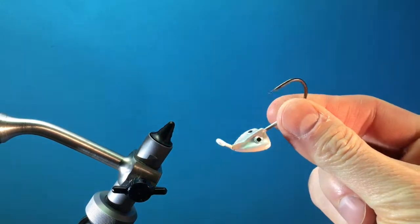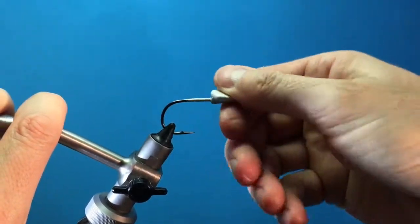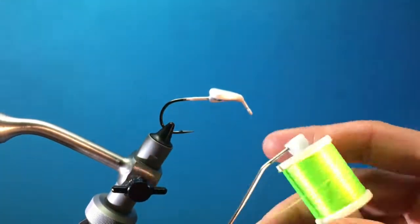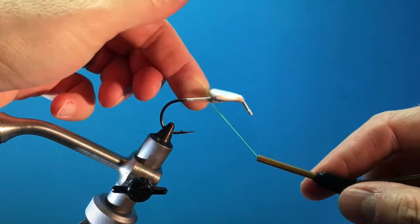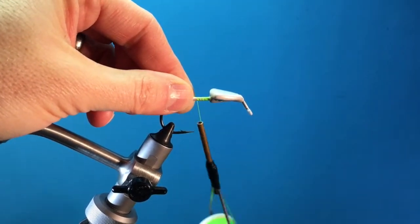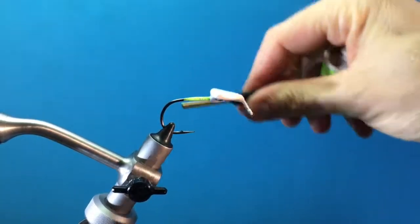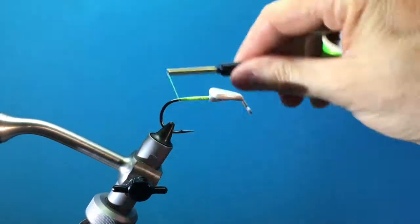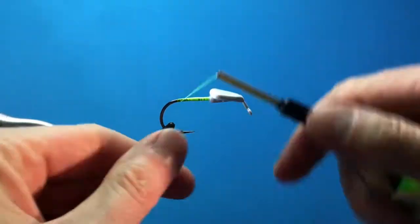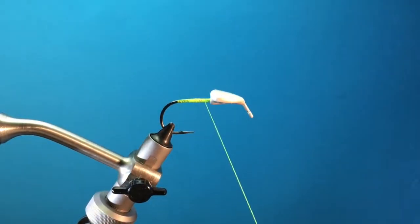We're going to be using the Bugs Redfish Jighead, the original, and this is the quarter-ounce size and the color is called Green Ghost. We're going to put it in our vise. This is Danville 210 Denier in Chartreuse Green. We're going to wrap the shank with thread all the way down, even with the barb, half hitch, and we'll bring it back and stop a little bit before the head, right there.